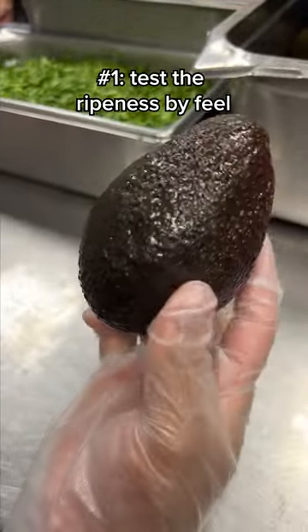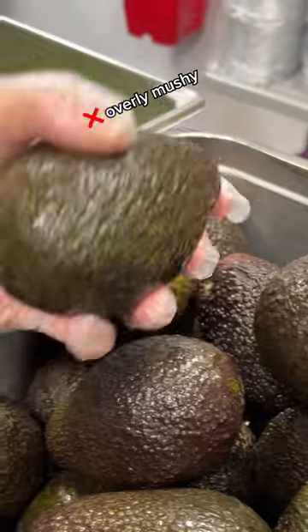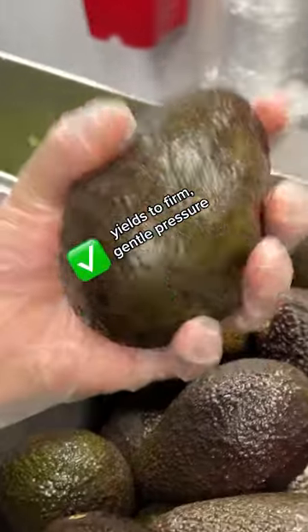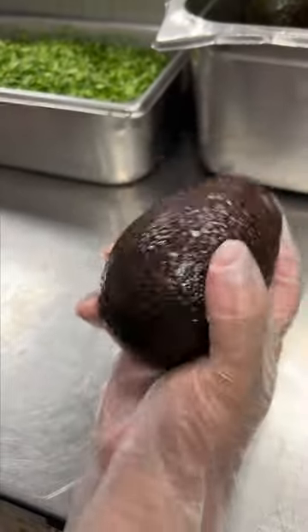Number one: test an avocado's ripeness by feel. In your grocery shopping, give a few avocados a gentle squeeze. If they're soft, not squishy, then they're ready to eat. Hours pass the vibe check.